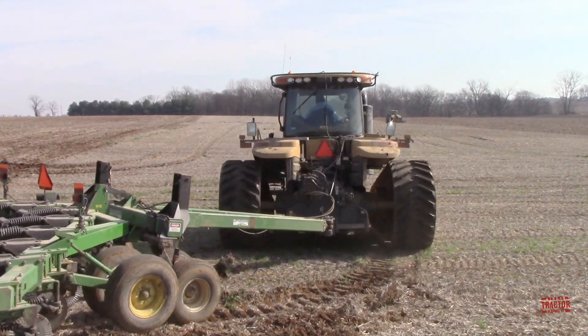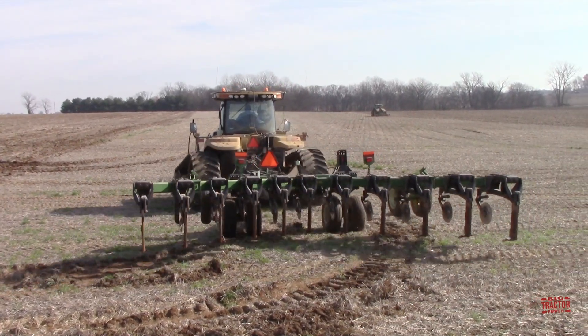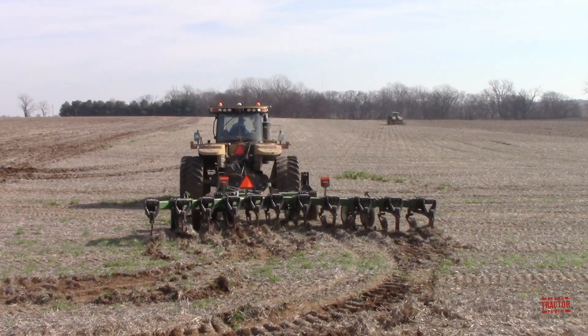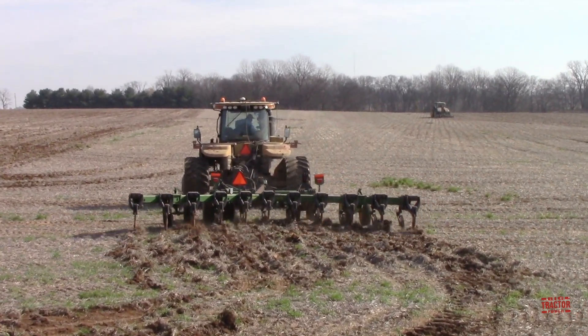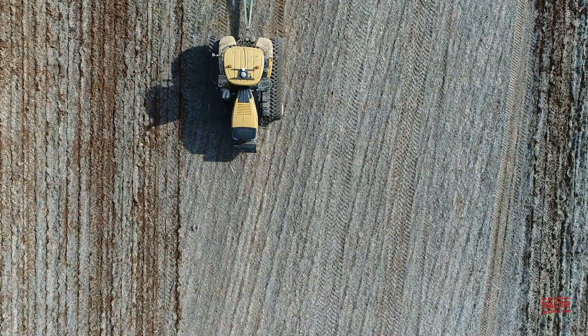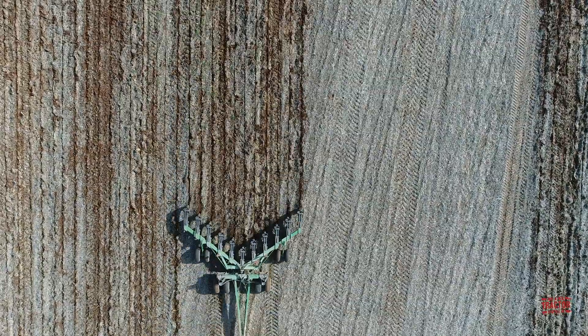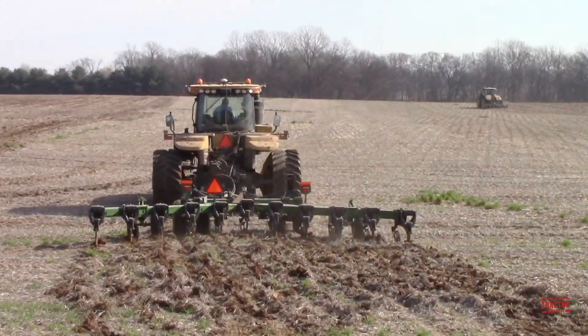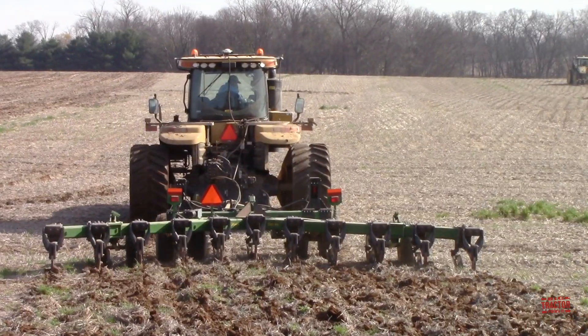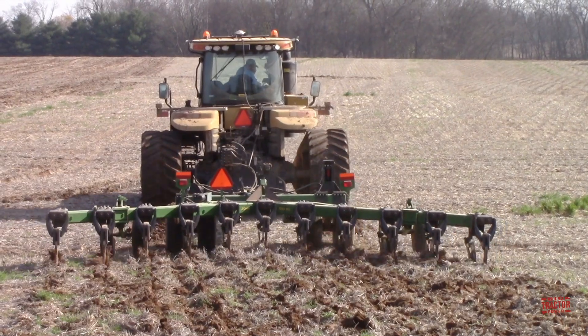In this video, I'm going to hop up in the cab of a 600 horsepower Challenger MT875E two-track tractor. This big machine is pulling a John Deere 915 V-Ripper set up with 11 shanks working 18 inches down in the ground. These shanks fracture the compaction while leaving the surface of the field relatively undisturbed. During the tractor ride-along, I'll be visiting with my friend Billy who is the farmer that owns this tractor and subsoiler. I'll talk to him about the challenges of working up compacted soil, the advantages, and you'll also see some of the issues this equipment runs into while running over the hard ground.